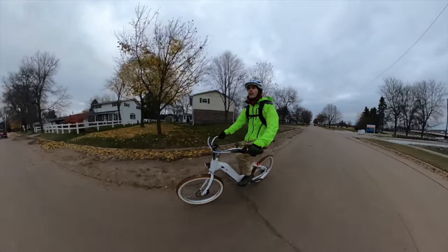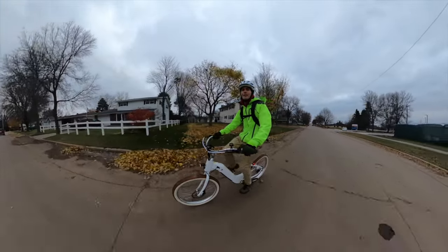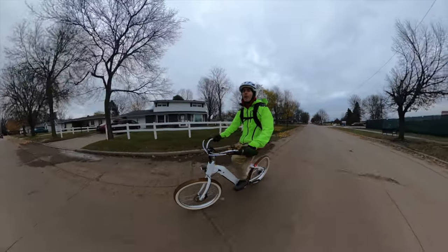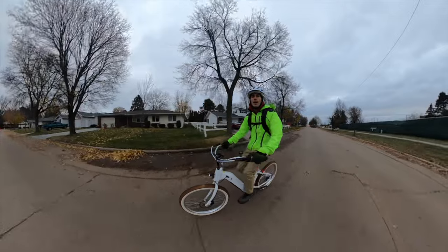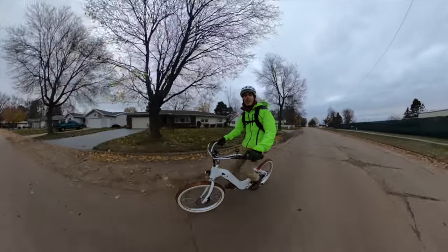Hey everyone, Ryan from Mini Bike Escape, and in this video we're reviewing the Electric Bike Company Model E, the most affordable electric bike offered by Electric Bike Company, so let's check it out.